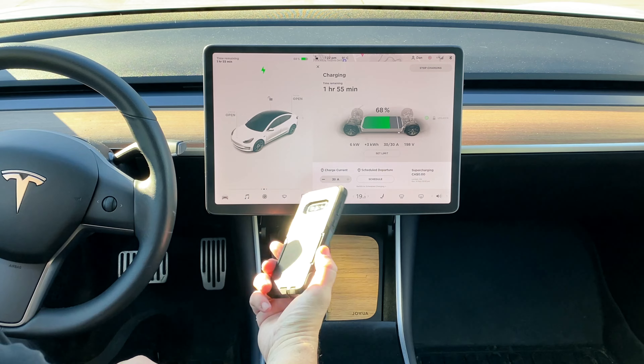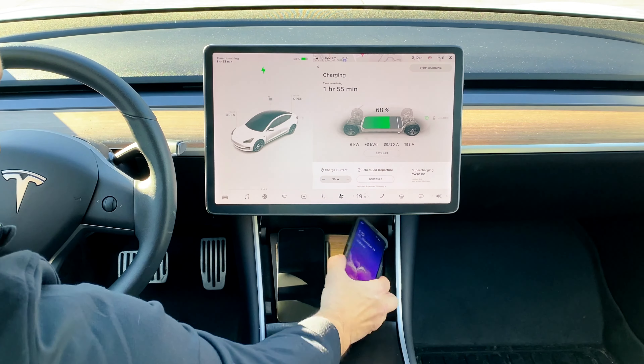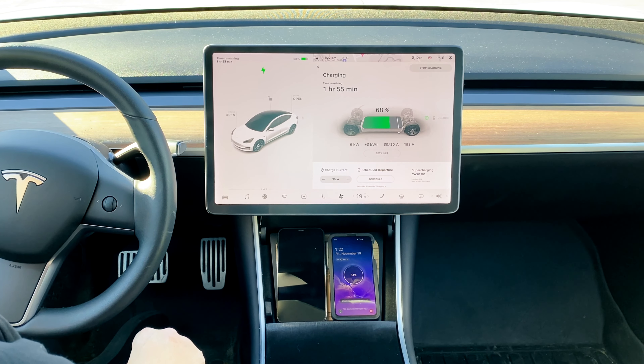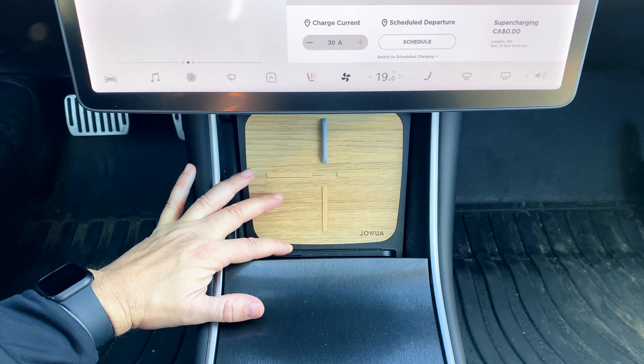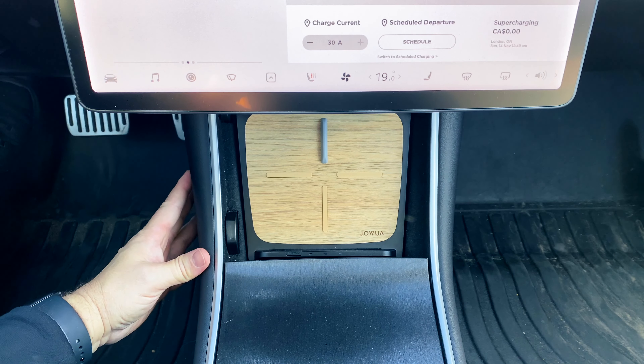I'm going to swap this one out — this is a Samsung, I believe it's a Galaxy S9, possibly. I'm not a Samsung guy. Again with a thick OtterBox. There you go. And then your little micro SD slot is right in here, so once it's in you can barely see it. Really nice — I really love the look of this.